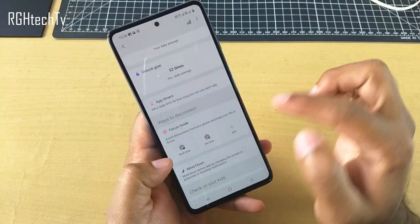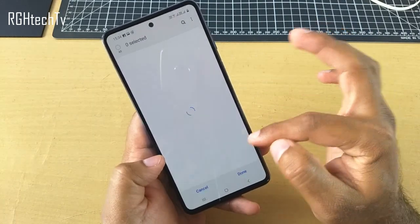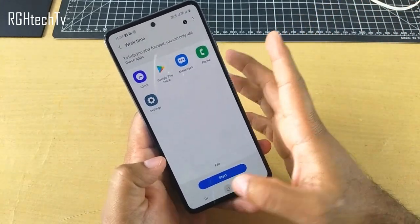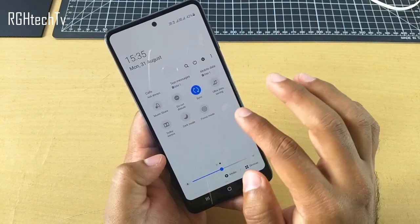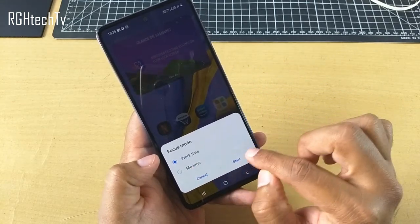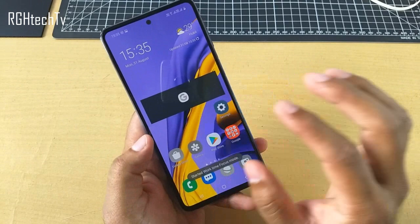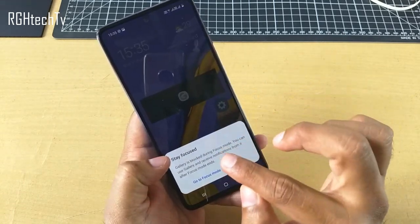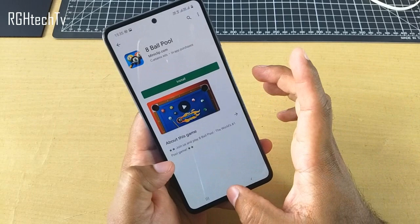Let's have a look at Focus Mode. There are some modes like work mode, personal mode, or me mode. You can select certain applications and edit these modes, adding whichever applications you want — only these applications will be available, and the rest will be deactivated. To start it, you can go to the quick toggles and find an option to start Focus Mode. There are two modes I have selected — work time and me time. If you click Start, except for the selected applications, others will be deactivated. As you can see, if I try to open the gallery, I cannot, because I deselected it. Only the applications I have selected will be accessible.